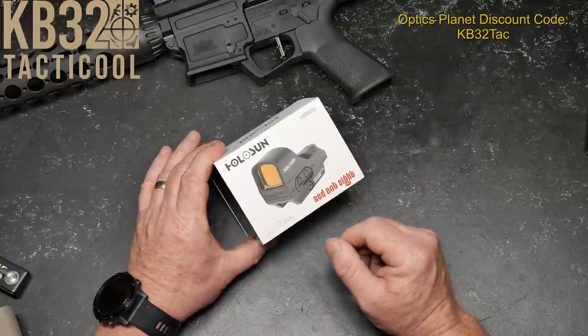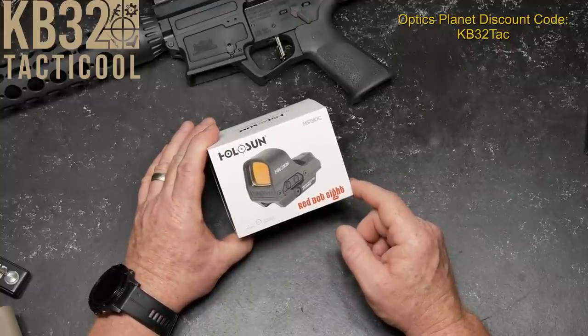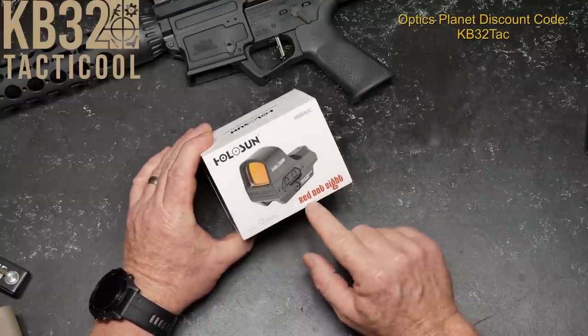Today we're going to be talking about the Holosun. This is the HS510C CircleDot red sight.